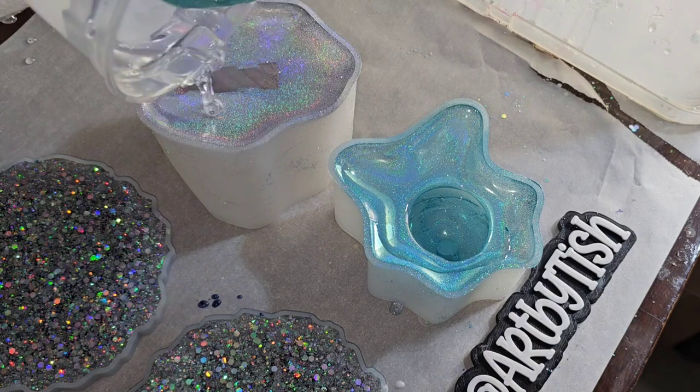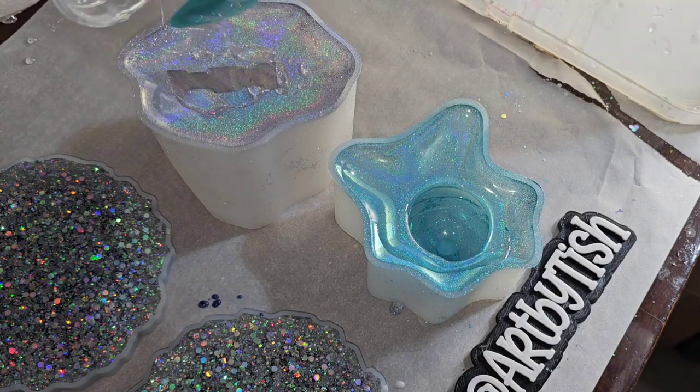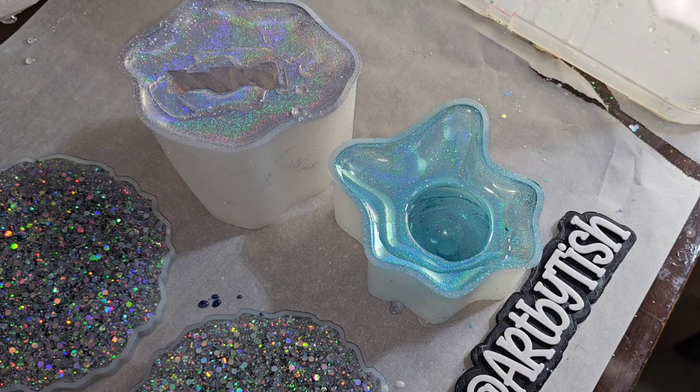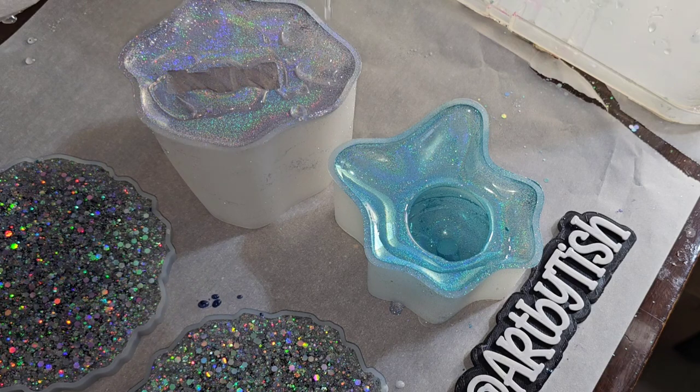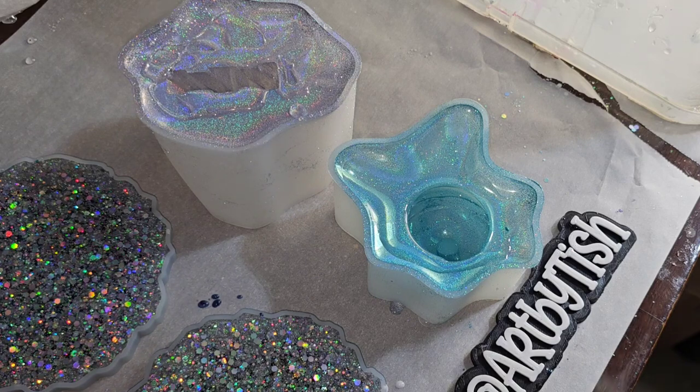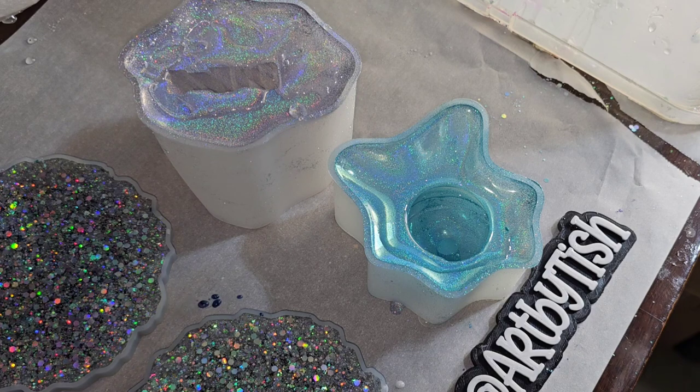We're going to be pouring both of these in one pour. The lollipop — the blue one — isn't super deep, it's about an inch deep, but this melted popsicle one is really deep. So I wanted to try to do it all in one pour just to see how it would turn out.